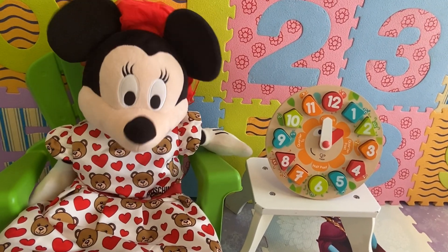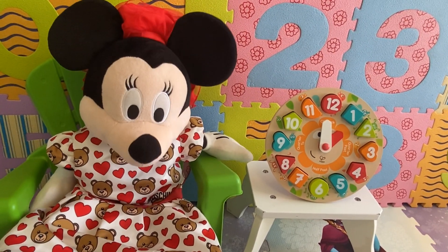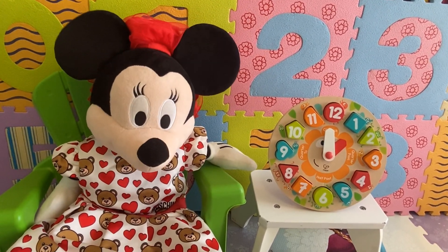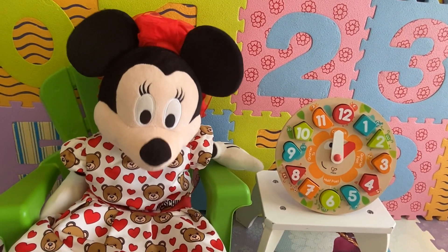Hello kids, how are you? It's Mrs. Mouse. Kids, today we're going to learn how to tell the time with an analog clock.